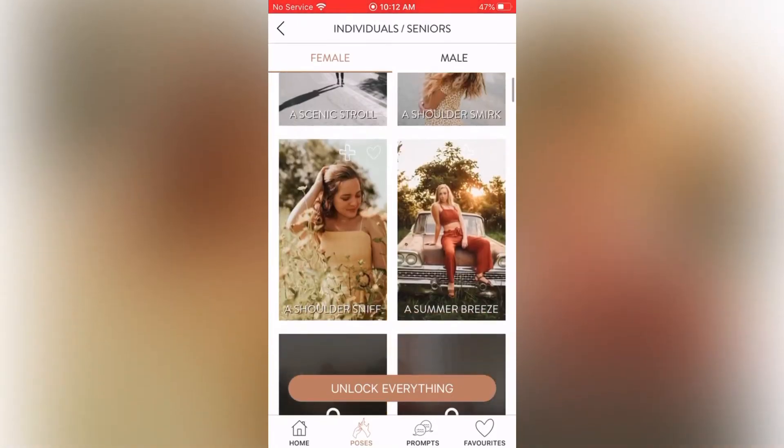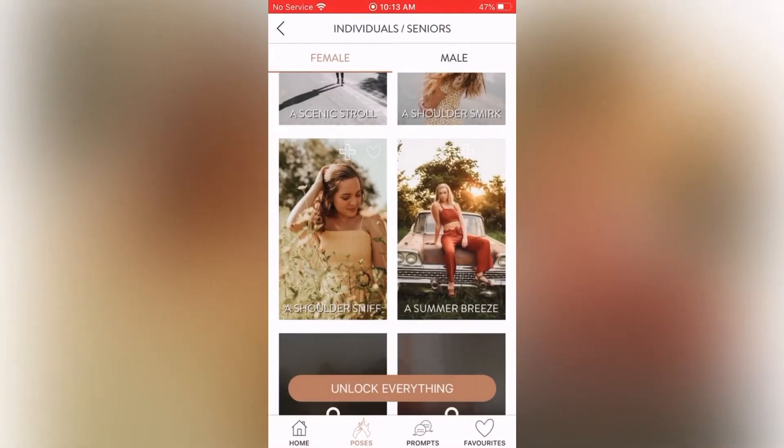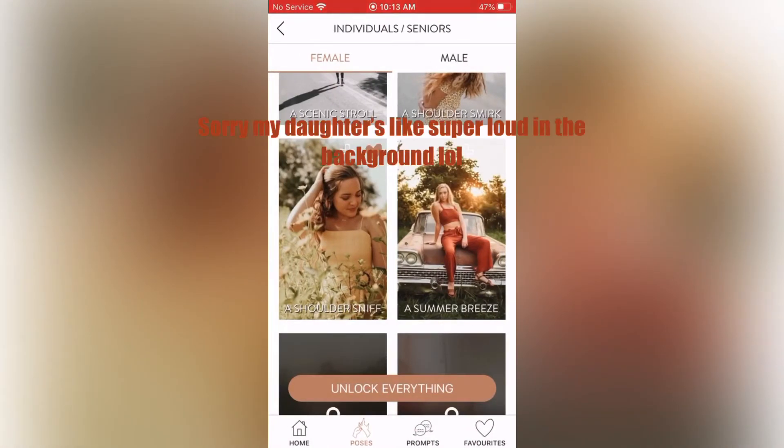The Shoulder Sniff: direction — stand slightly to the side facing me. Prompt suggestion — give your shoulder a little sniff, what does it smell like? This one's kind of funny. I like this pose — it's simple, looking down towards your shoulder. It's very nice, subtle, and cute, so I'm going to heart that one too.